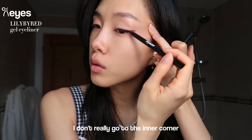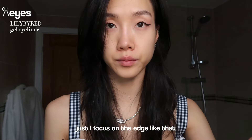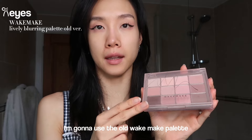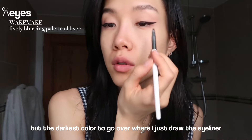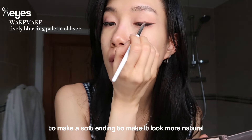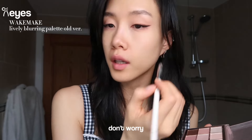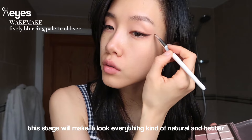I don't really go to the inner corner - I just focus on the edge. Since I broke the darkest color in the palette, I'm going to use the old Wake Make palette for the darkest color to go over where I drew the eyeliner and smudge the edge, making a soft ending to make it look more natural. So it connects a bit better - even if you don't draw perfectly, this stage will make everything look more natural.